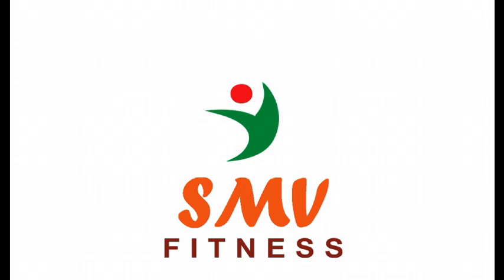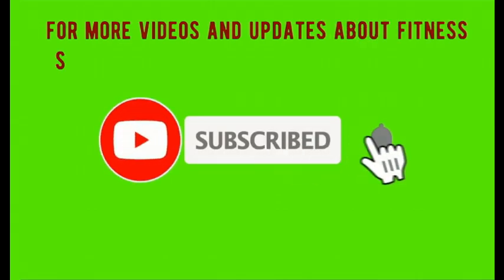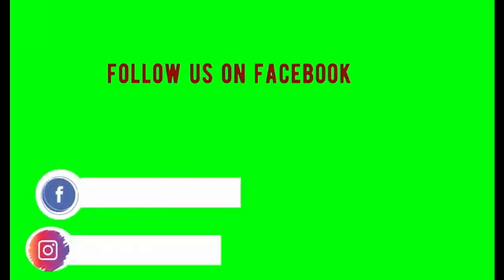SMV Fitness — Strengthening People. For more videos and updates about fitness, subscribe to our channel and press the bell icon. Follow us on Facebook and Instagram.